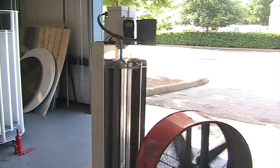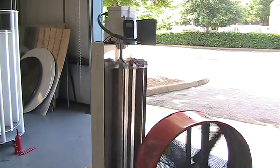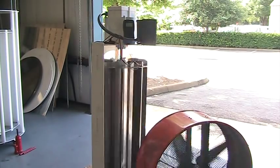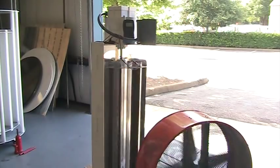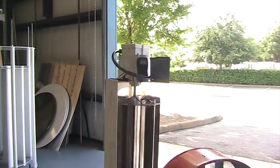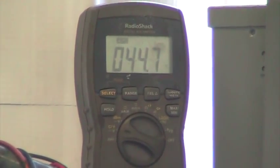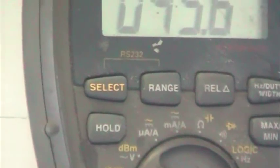It's user configurable with four voltage ranges. Right now it is being turned by a small box fan. You're only having about four miles an hour worth of wind going into it. Now this is the voltage at four miles an hour.